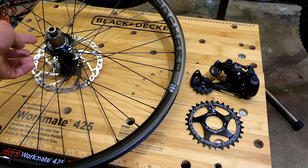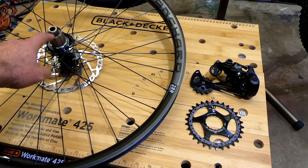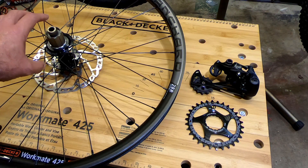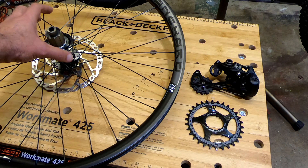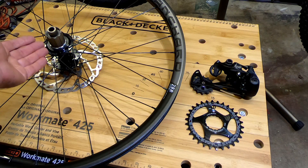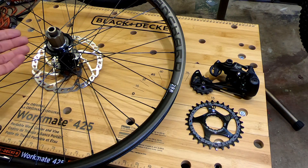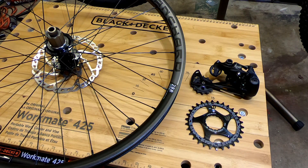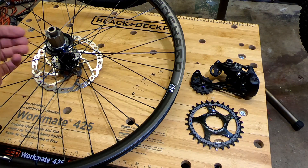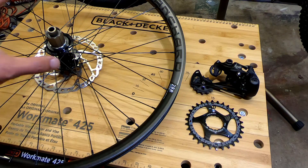So what can you do? SRAM's NX cassette will fit on a Shimano HG hub. You can take a SRAM 12-speed NX — only the NX — fit it on here, and it will be 11 to 50. Now you can use an Eagle system on here, a 12-speed Eagle system. Which Eagle system can you use? Any of them, because they will all be compatible with that NX cassette — you can go X01 or XX1, really high end, or you can go NX, SX, or GX with that cassette. All are compatible with the NX.